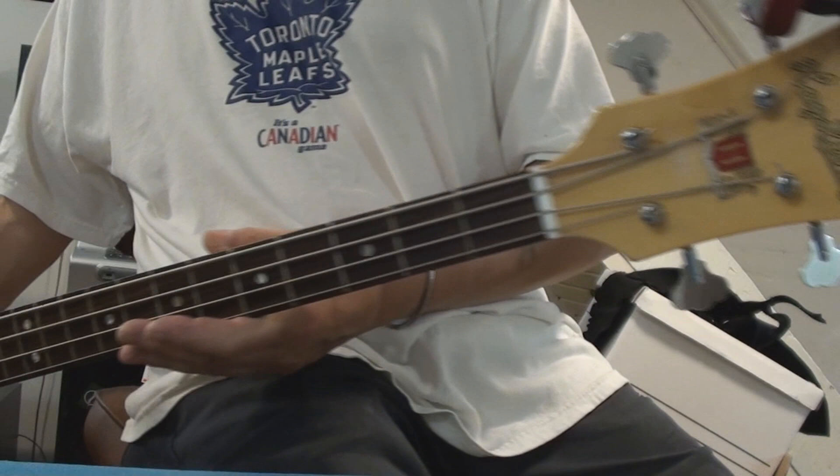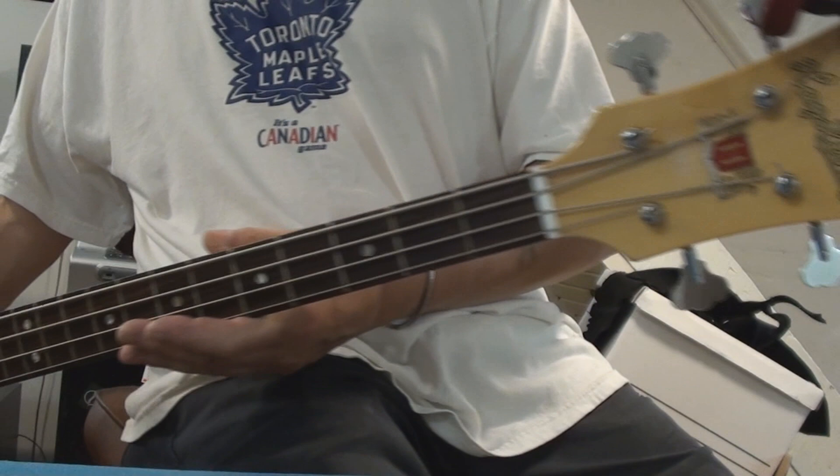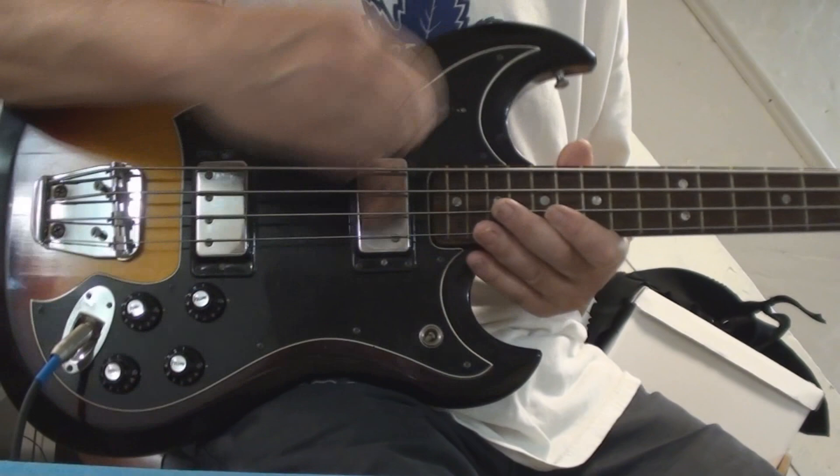Okay, a Hagstrom — whatever the hell it is — bass, with a switch that we don't know whatever the hell it does. But everything else works, so we'll leave it and we'll play with it again. Cheers folks, talk to you soon.